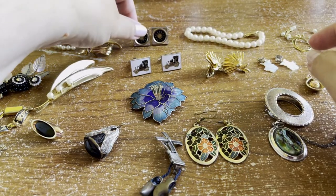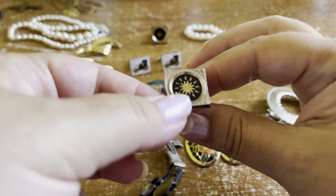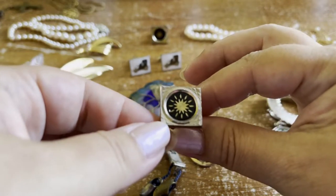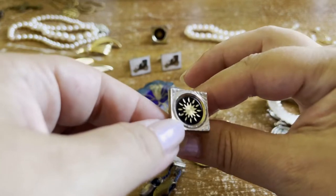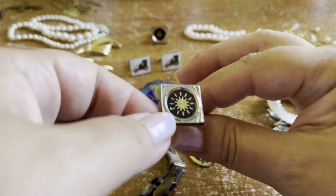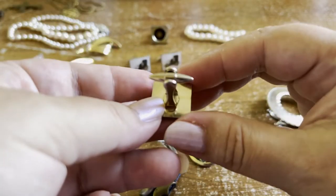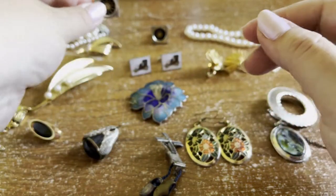These star cufflinks — nothing overly special — silver tone setting with gold stars or sun flashes in black enamel. Just a nice simple cufflink.